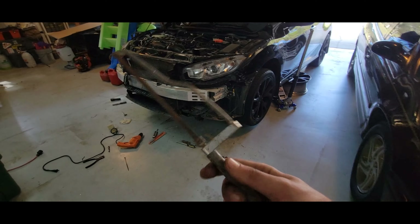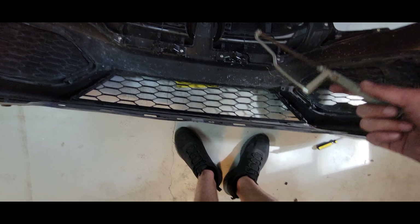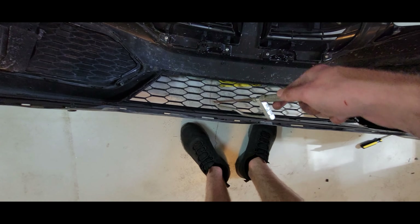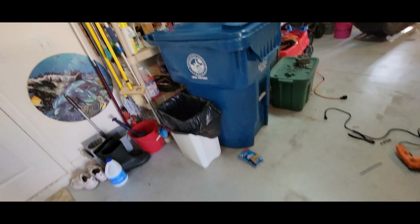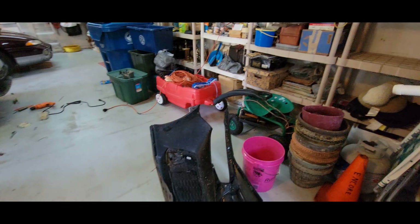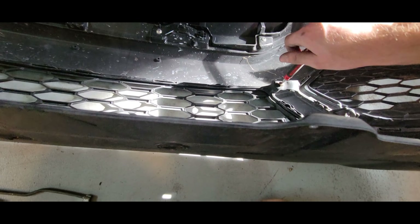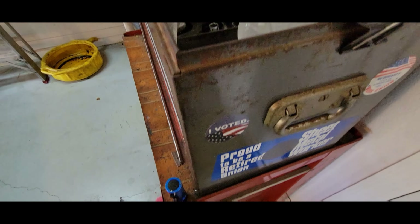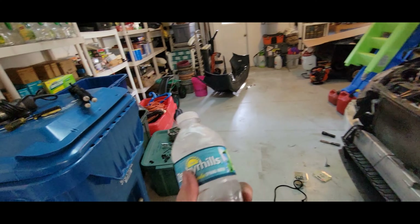I'm going to throw the bumper on. I was going to remove the mesh here but I don't think that's a good idea unless I have something else to replace it with. I was hoping for something like a screen — something nicer — I don't really like how it looks, but I'm not going to mess with it. I lost my water bottle — I do this all the time — oh, I just kicked something. Found my water.